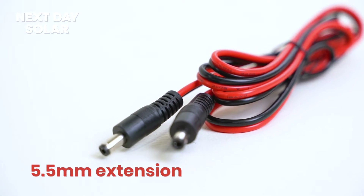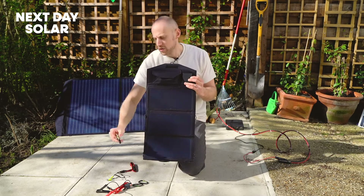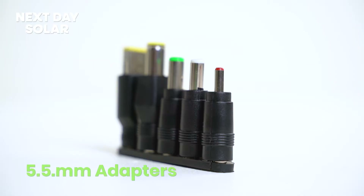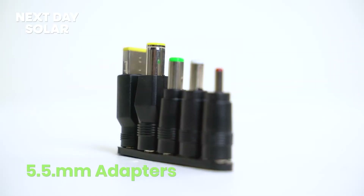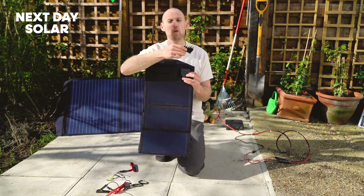Also included with this kit is a really nice 5.5mm extension — you can plug that in and it gives you added flexibility. Coming with this kit is a whole range of 5.5mm adapters for whatever your use. Full details are on our link below, but it comes with lots of different applications so that you can simply charge a whole range of things.